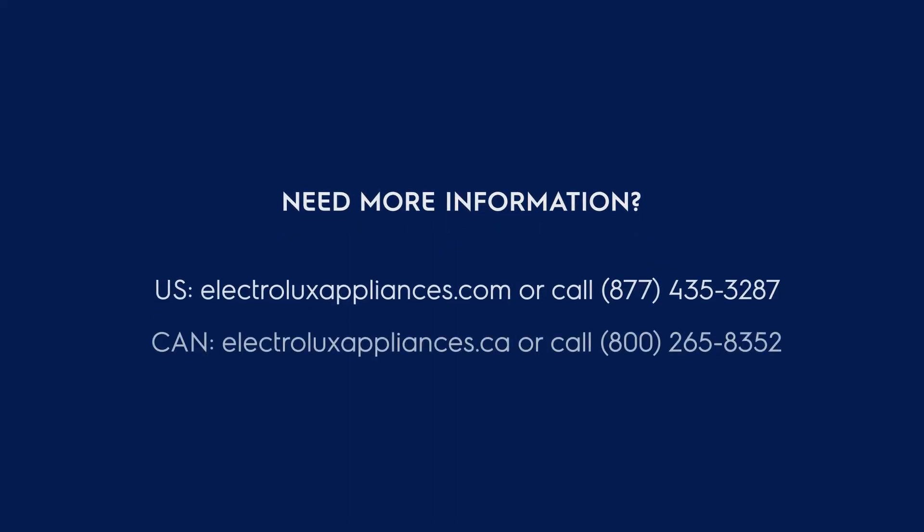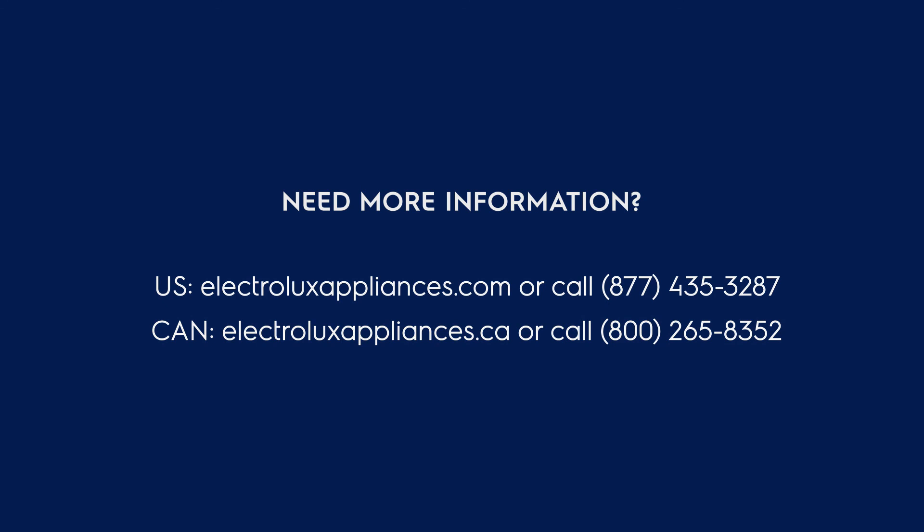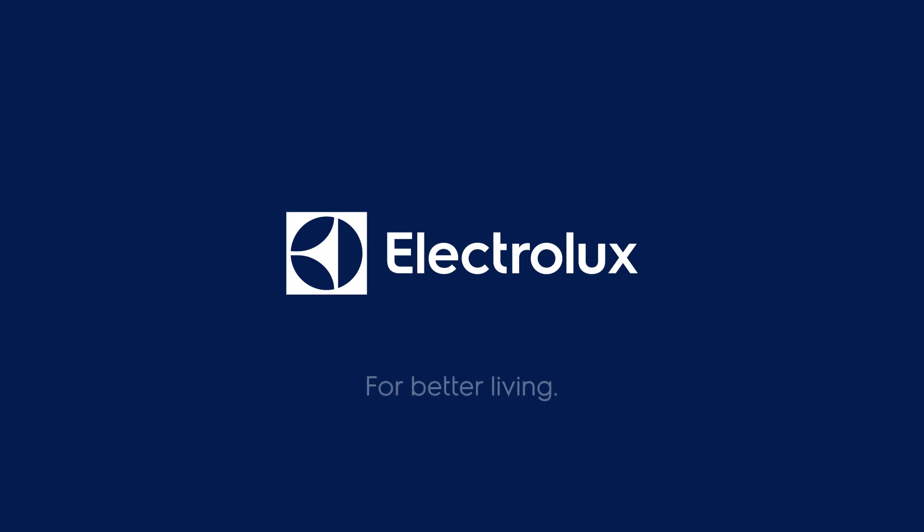For more information and tips, reference your use and care manual or visit us online on the Electrolux website. For better living, Electrolux.